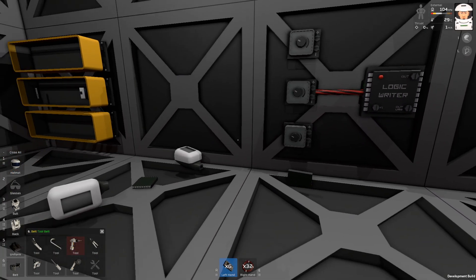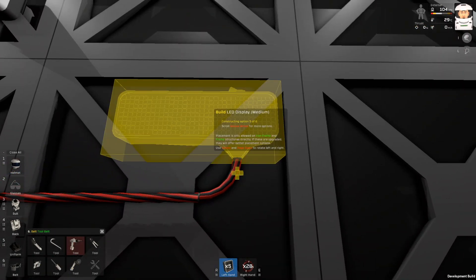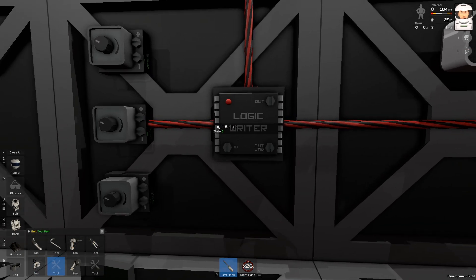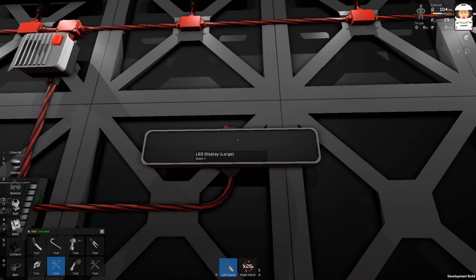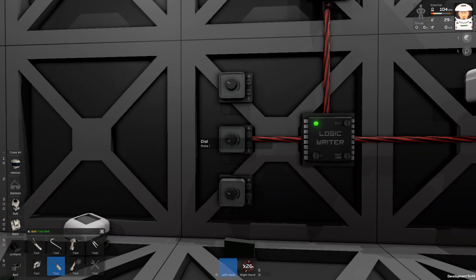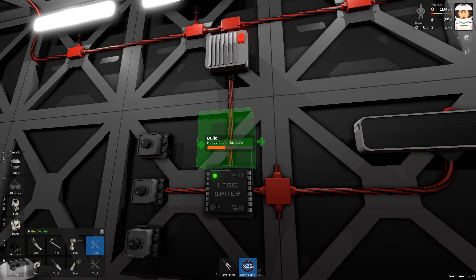I want to display a number, so I will need some consoles and I'll use a large LED display. Now I'll connect this to the power and I need to program it with a screwdriver. The input is going to be this dial, the output is the large LED, and the variable I want to use is going to be 'setting.'